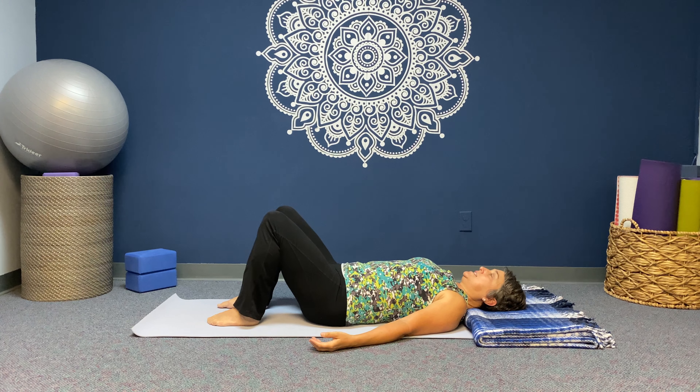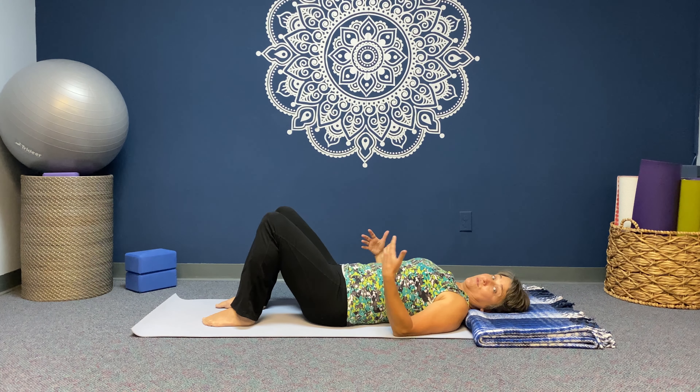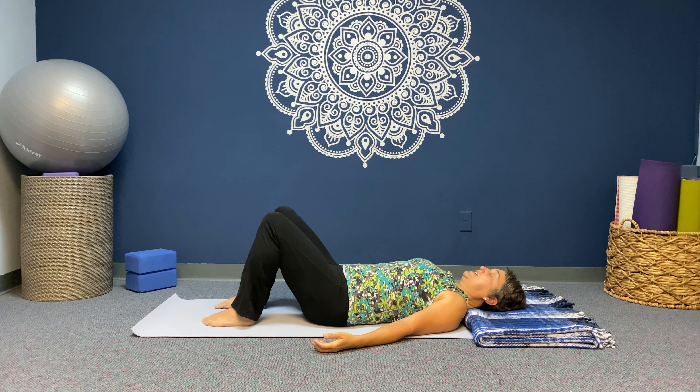Pause for a couple of moments, just settling the body, noticing the right and left sides of your spine, right and left sides of the shoulders. You might even notice the right and left sides of your neck, because for most of us we have one side that feels tighter than the other.